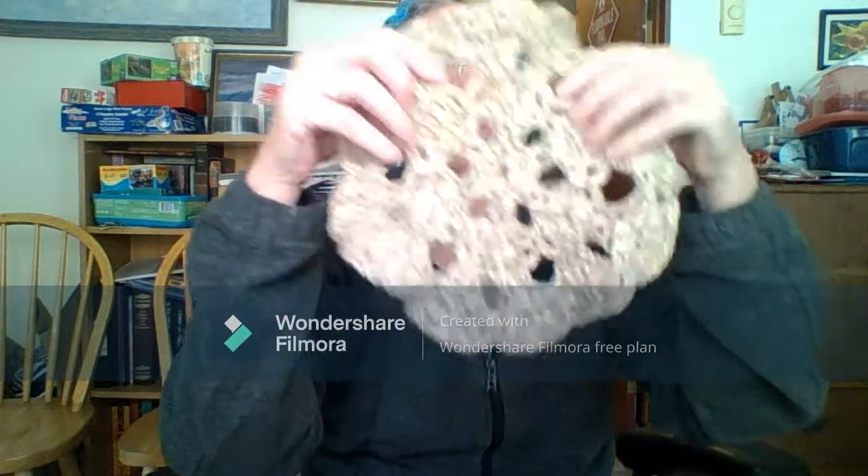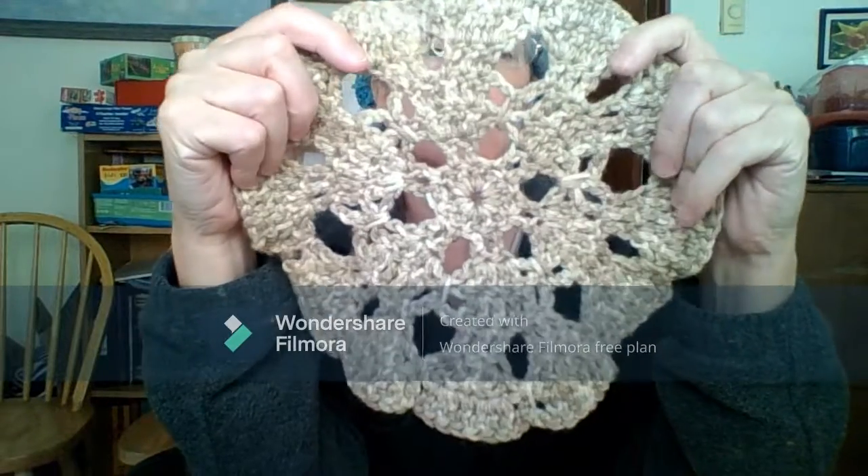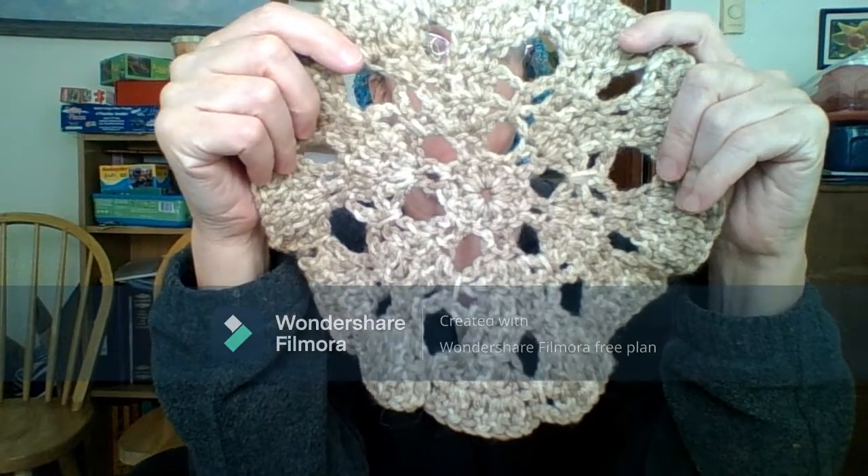Then I have this doily. I had a pattern for it — I used a pattern. So that one.